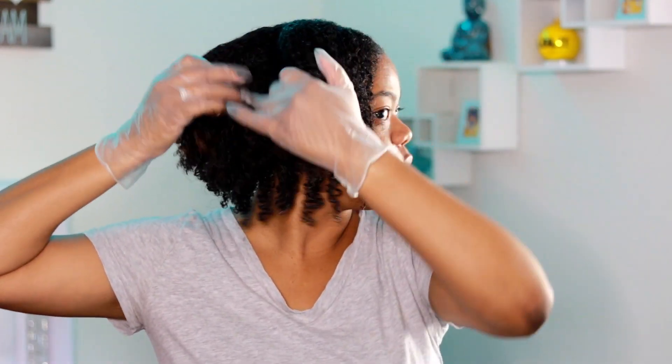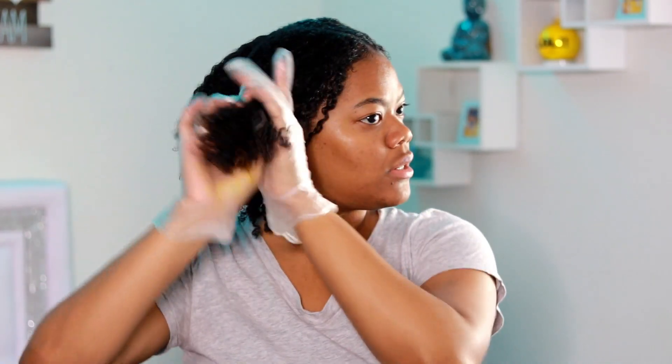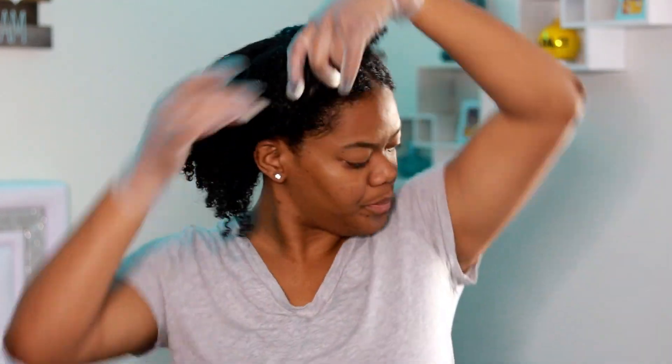I'm putting this section away. Before I even continue, I'm going to put some gloves on. What I'm going to do now is separate my hair into two sections — this is basically what I'm going to be working with. It says to shake before you use, so I'm shaking it up and I'm basically just going to start spraying.